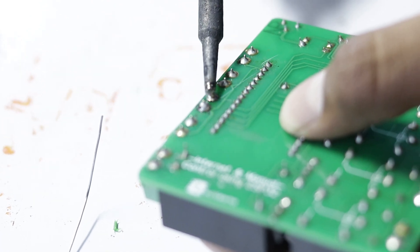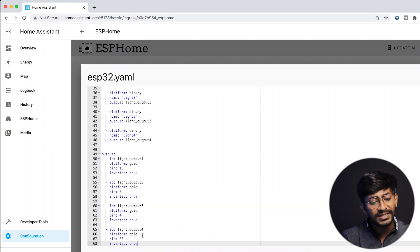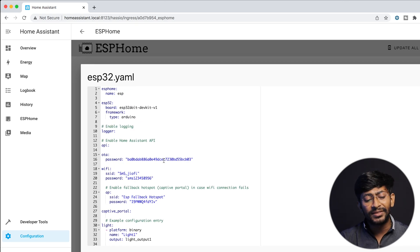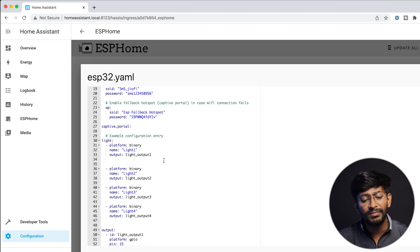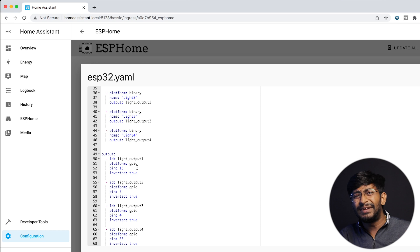After receiving and soldering all components, our PCB project looks like this. That was the hardware part. Since we have four appliances connected on our PCB, we'll mention four different appliances in the YAML file as well. The YAML file link will be in the description so you can copy and paste it. The important part is to provide the correct name and password of your Wi-Fi router — the rest was explained in the previous video.